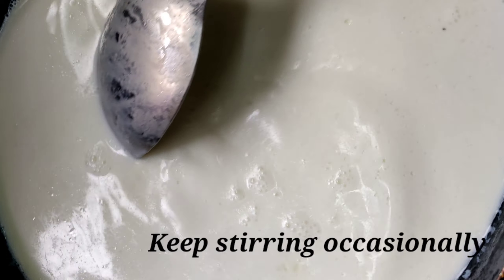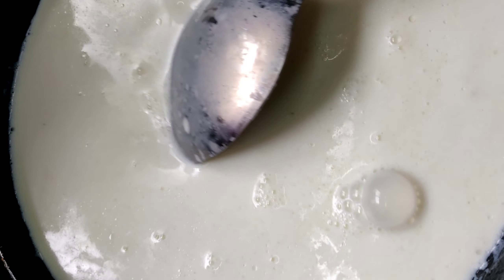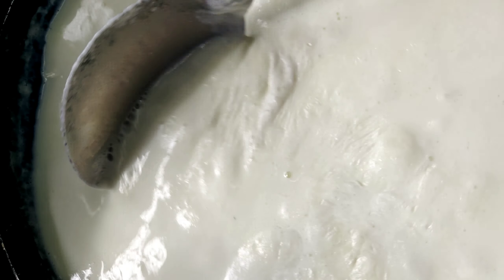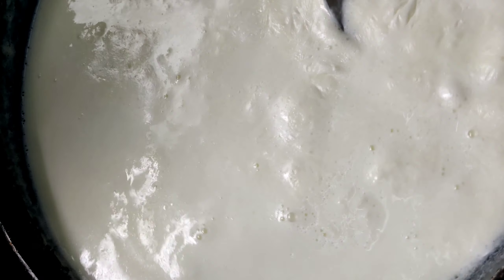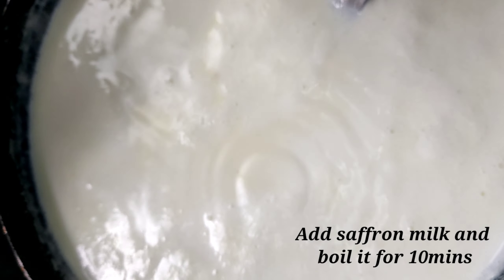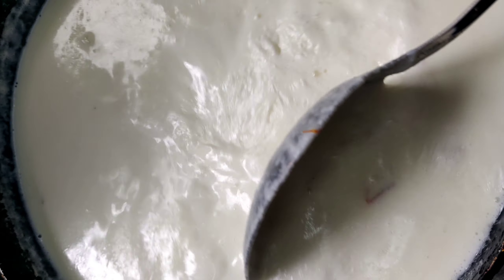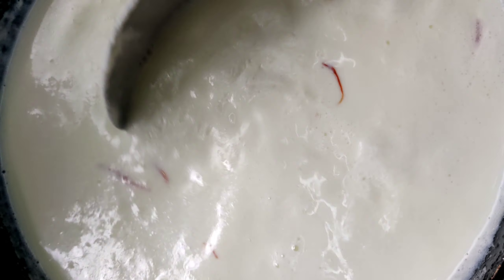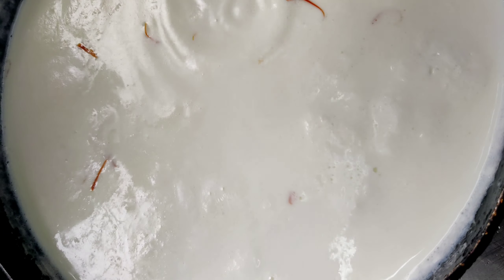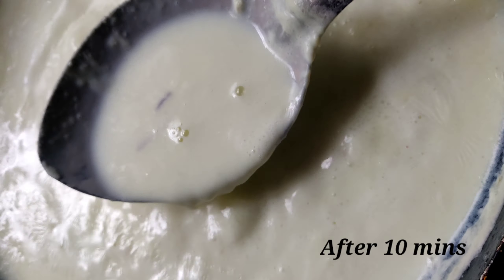Keep it on high flame and keep stirring occasionally. Add the saffron milk and boil it for around 10 minutes. After 10 minutes, the malai starts sticking to the corners — remove it.